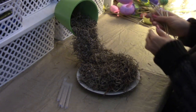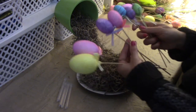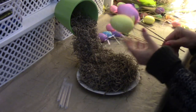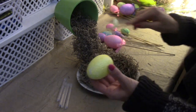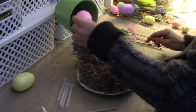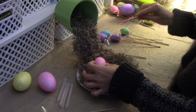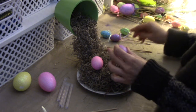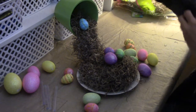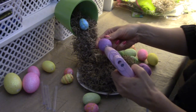Now we're going to use our foam eggs that we bought from the dollar store — the large, medium, and small, which come on sticks. We're going to take the sticks off and we're left with our eggs. I'm already thinking the big ones are going to be too big for this project, so we're going to stick with the medium and smalls. I've gotten all my eggs off the sticks and we're just going to start randomly hot gluing them to the moss.